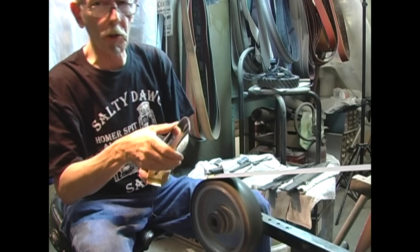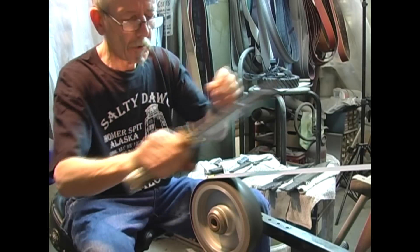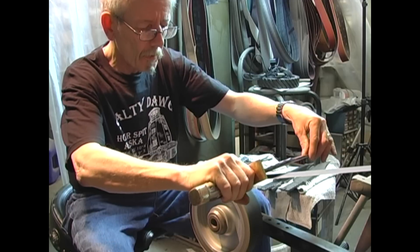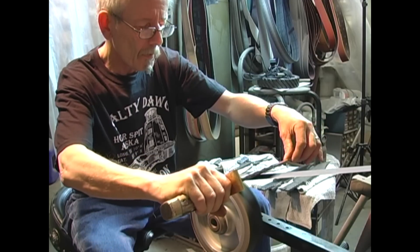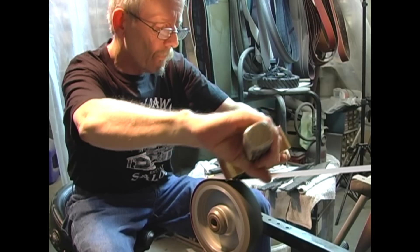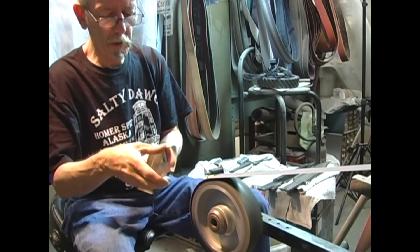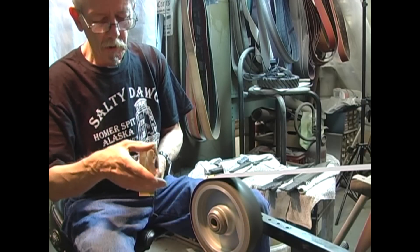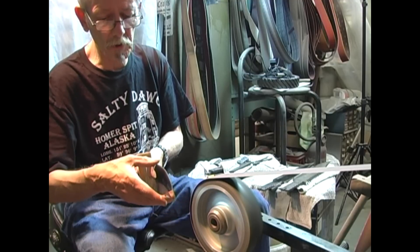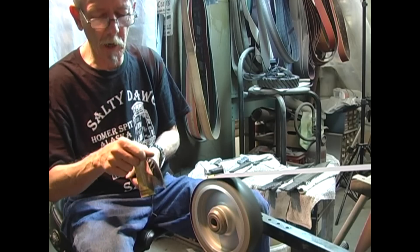I'm starting off with a good sharp 220 grit belt. With each pass, I'll take a look and see where I am — especially looking for thick spots and thin spots. I might ease up and take one more time on a thick spot, and let this one even down pretty well.